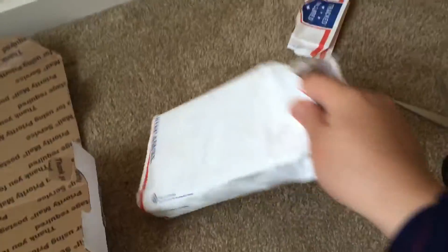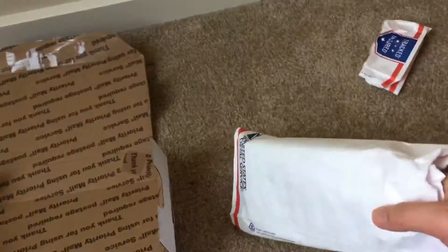Alright, let me use that. This is a box.